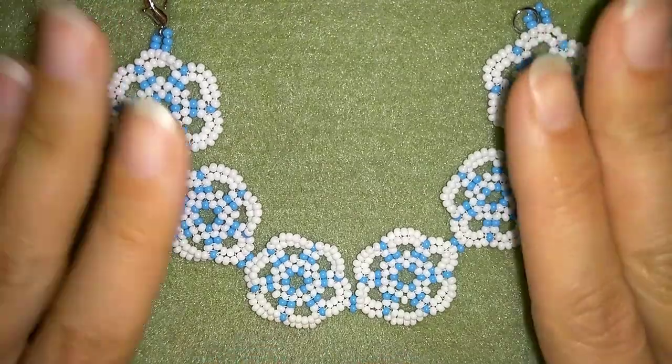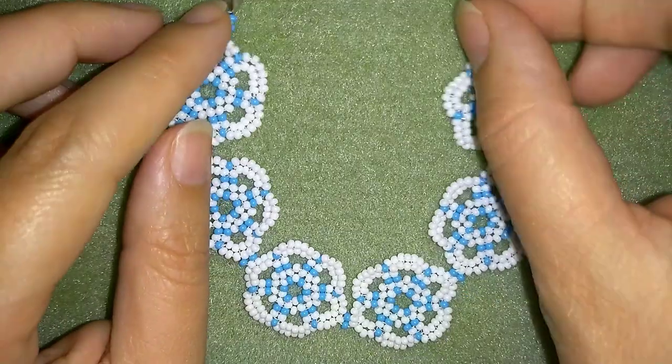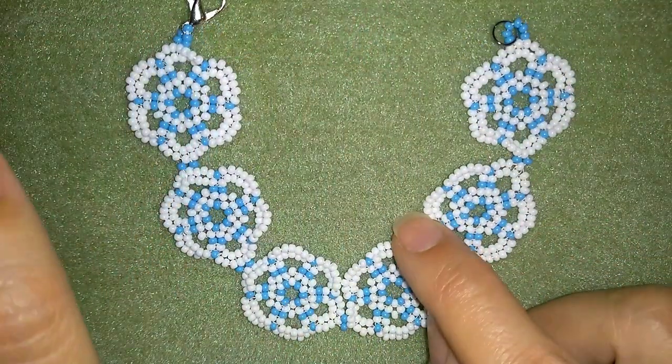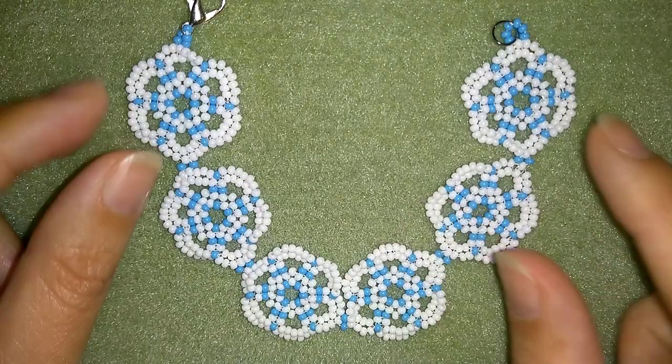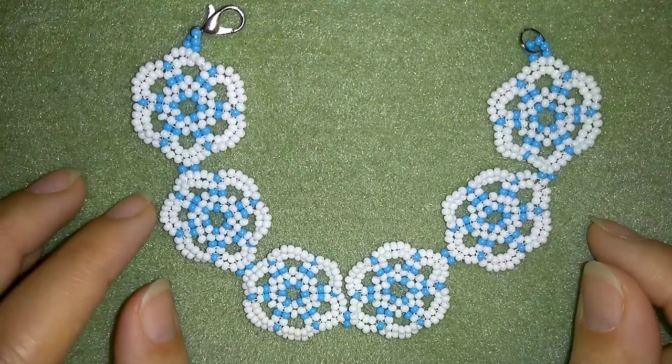Hi there, I'm Teddy from Bijuteo Beading, and in today's video I'm going to be showing you how to make this beautiful stylish seed beads bracelet. It's really easy to make and I'll show you step by step, so I'm sure by the end of this tutorial you're going to be able to make it by yourself.